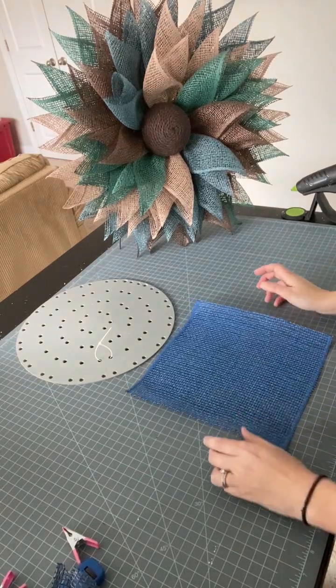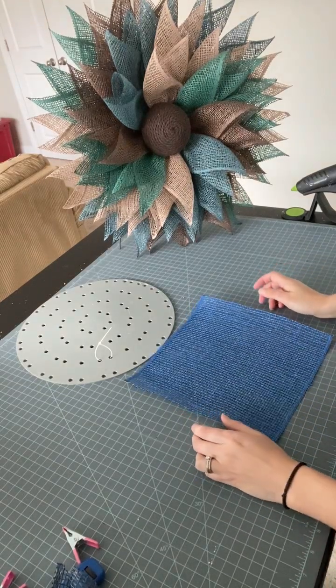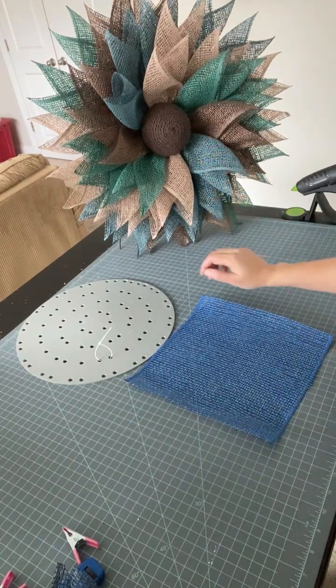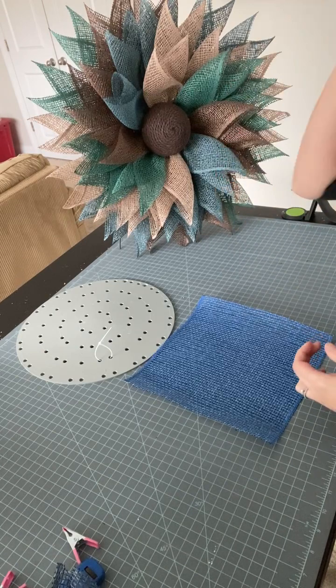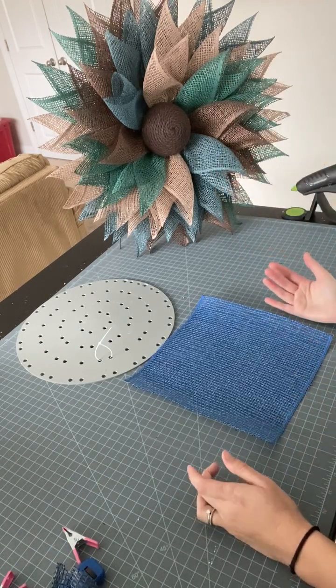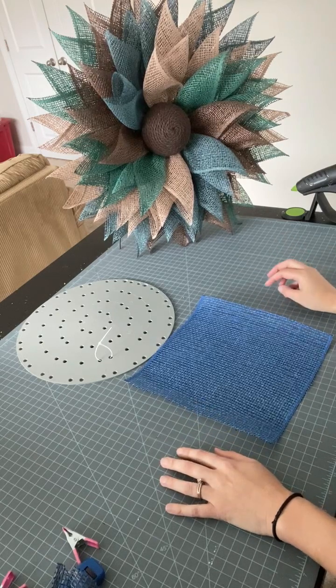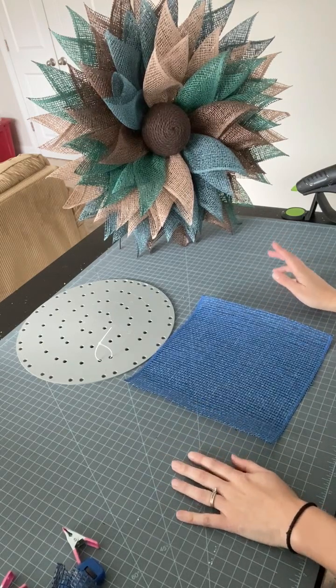Hey everyone, it's Keri from Keri's Wreath Creations. I am here today with a petal folding video for you. If you look at the background here, we're going to be learning how to do this petal. I did not create this petal — this is actually the Rita petal, which is very well known and widely used in flower style wreaths.